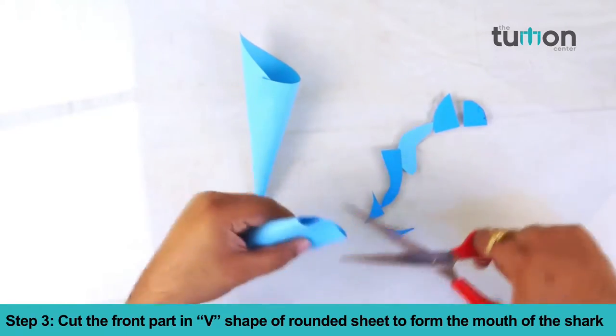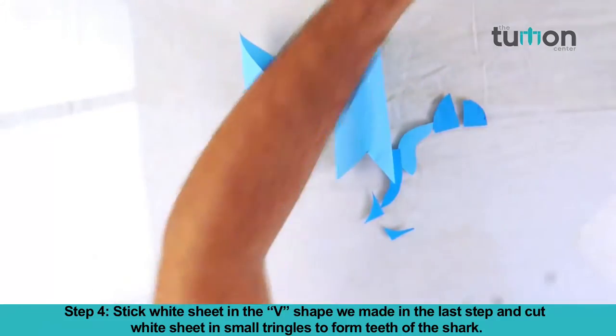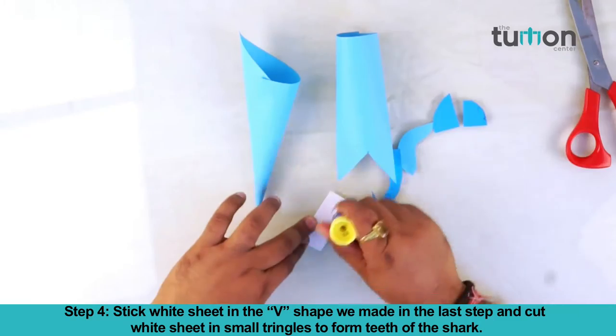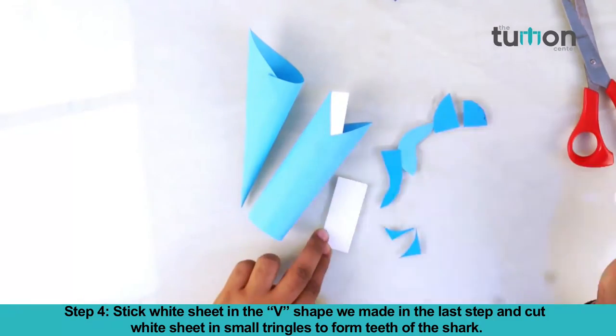Cut the front part in a V shape of the rounded sheet to form the mouth of the shark. Stick a white sheet in the V shape we made in the last step and cut the white sheet into small triangles to form the teeth of the shark.